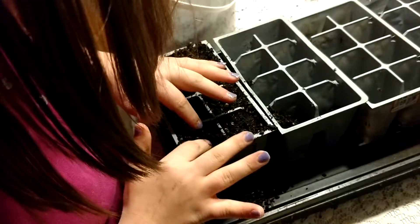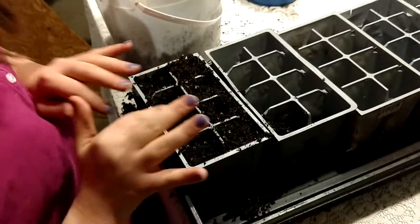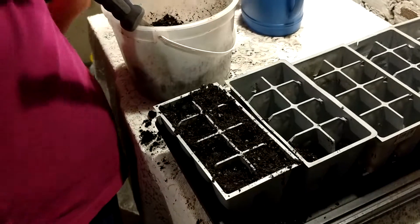After she's planted all the seeds, she'll now water them. I think you did them all. You need to water them. Water. And then you'll water your plants. Plants.